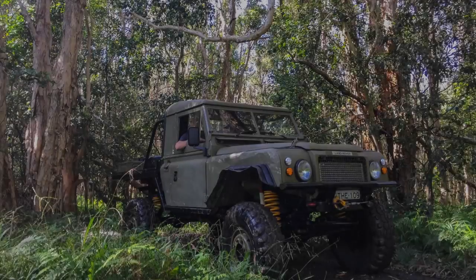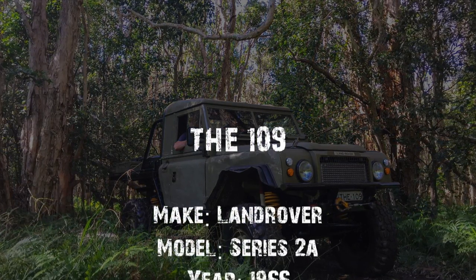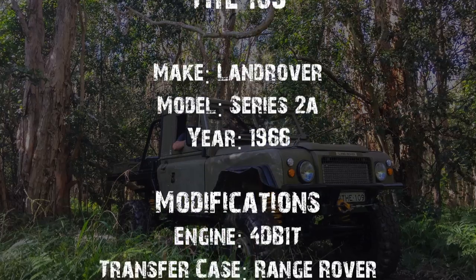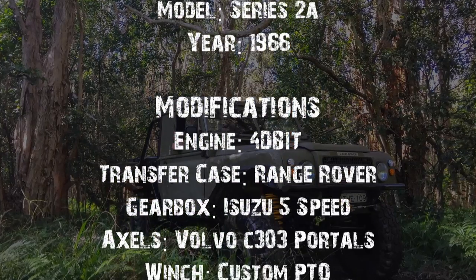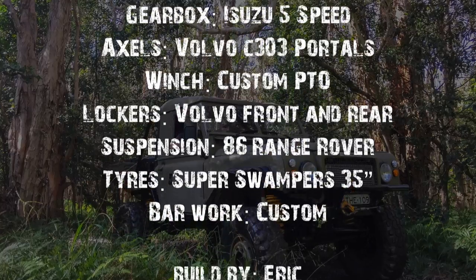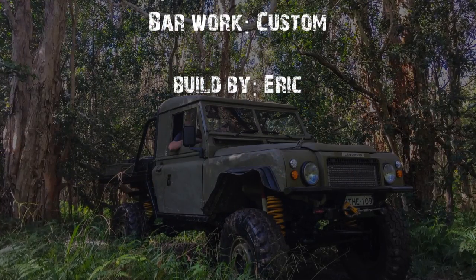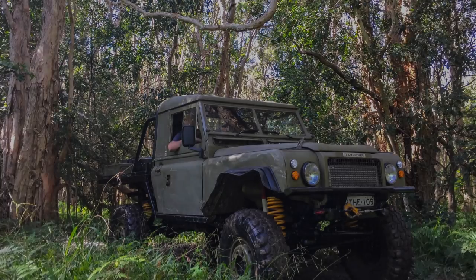This was a quick walkthrough of Eric's 109 — certainly one of the coolest vehicles I've come across. It really shows Eric's expertise and eye for detail in building this truck all by himself. If you enjoy the videos, please don't forget to subscribe, like, and share. Thanks a lot, see you next time.